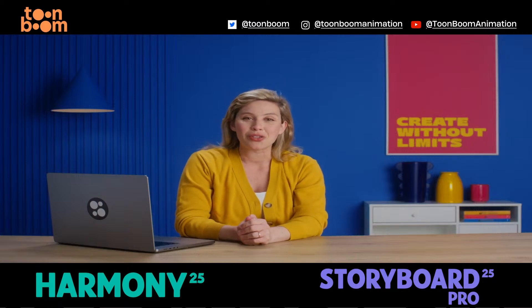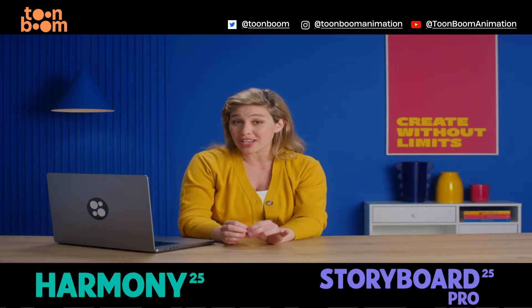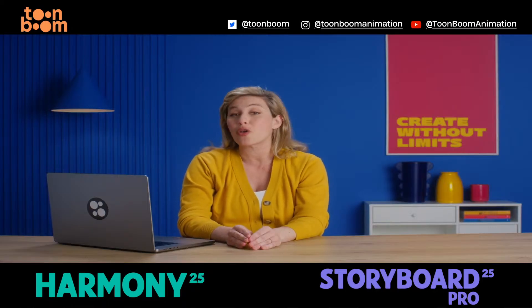Hi, I'm Beatrice from ToonBoom and today I'll be showing you a highly requested feature we've just added in Harmony and Storyboard Pro 25: direct import of Photoshop brushes.